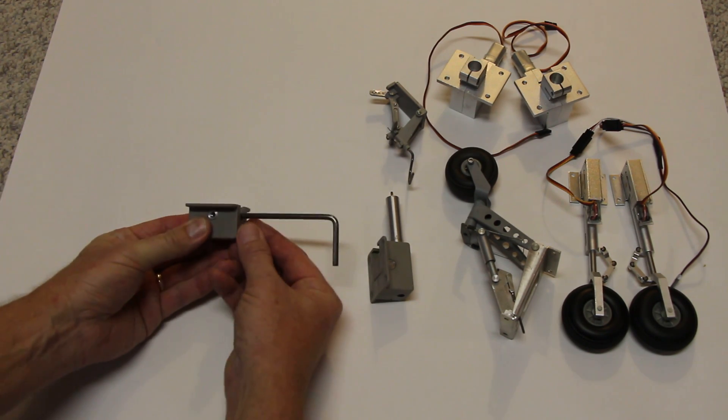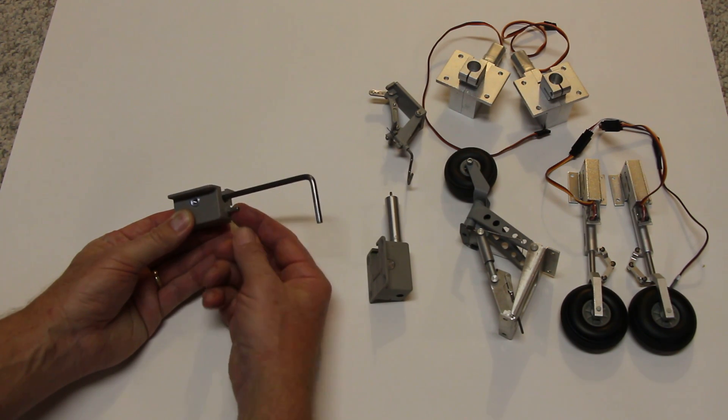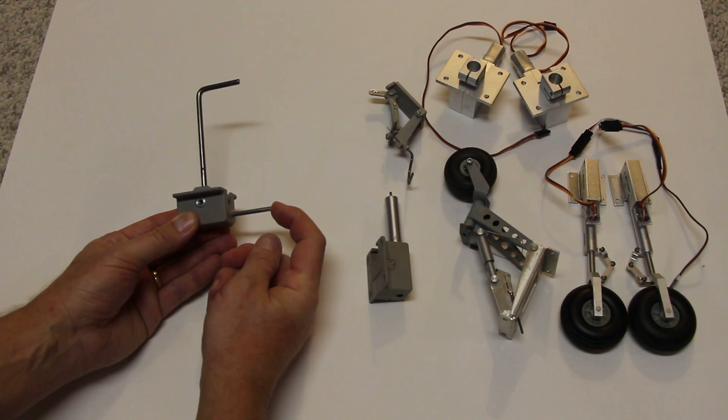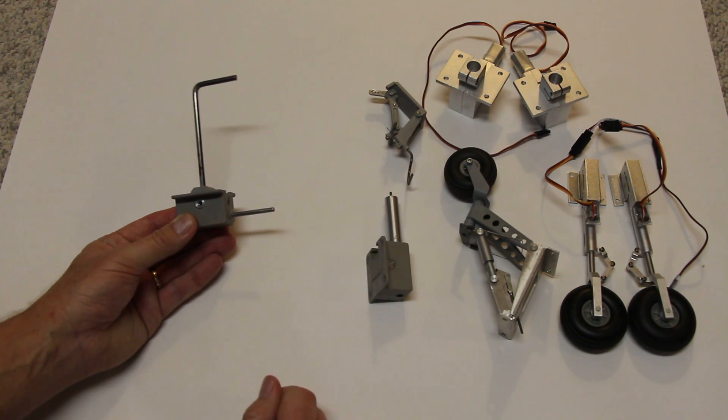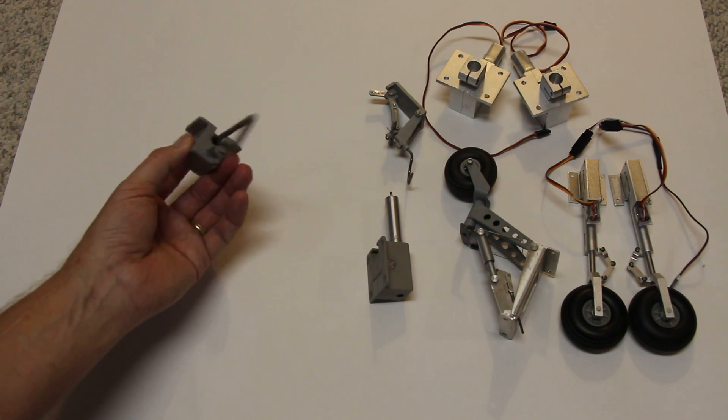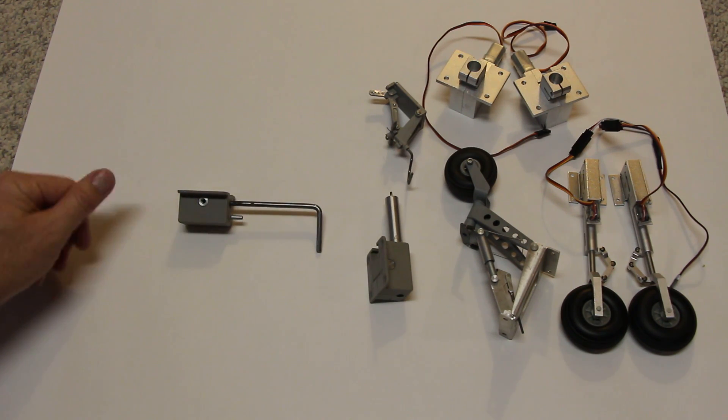Mechanical landing gear — you have this unit here, which is just a push rod, and a servo would activate it. You pull and push it with the servo and the gear comes up and down. Some people like that better than air because you weren't prone to air leaks.